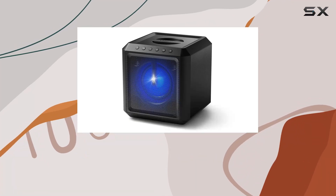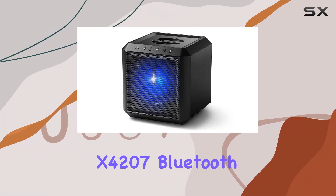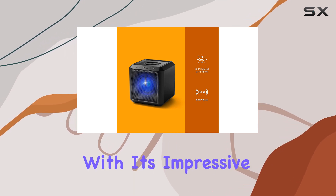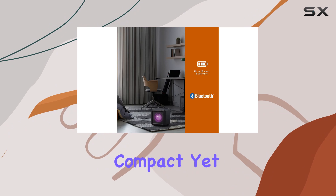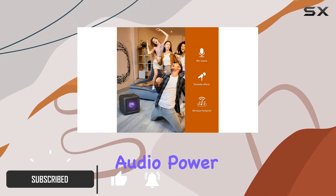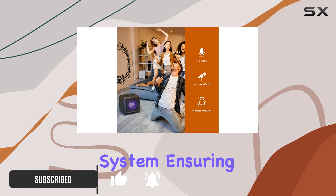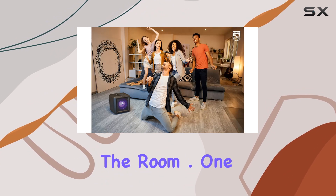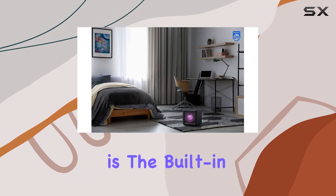Today, we're diving into the Philips X4207 Bluetooth PartyCube speaker, designed to be the life of any party with its impressive features. This compact yet powerful speaker delivers a whopping 100 watts of audio power through its 2.1 channel system, ensuring every beat thumps with extra heavy bass that fills the room.